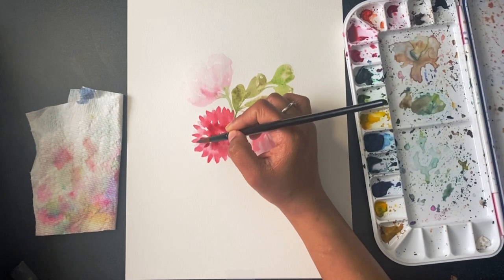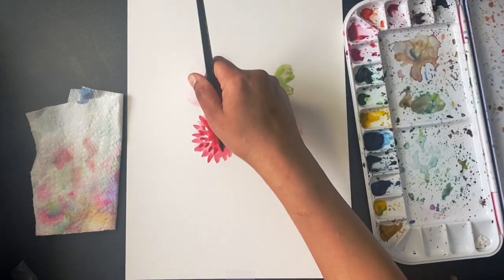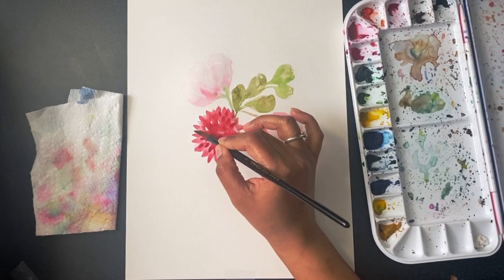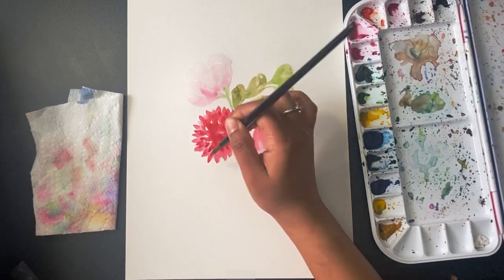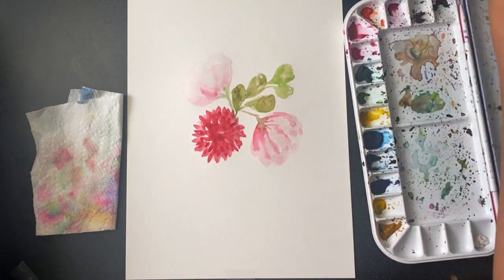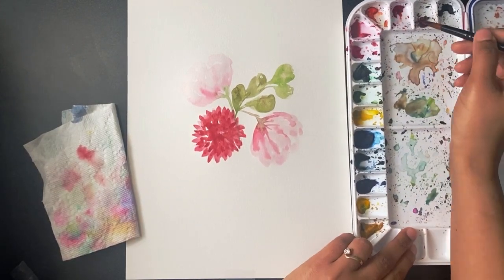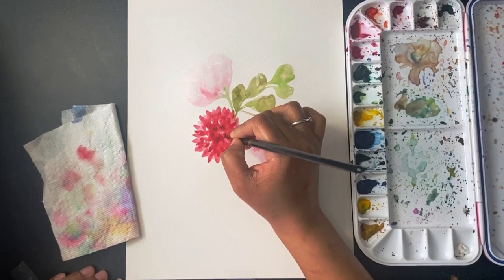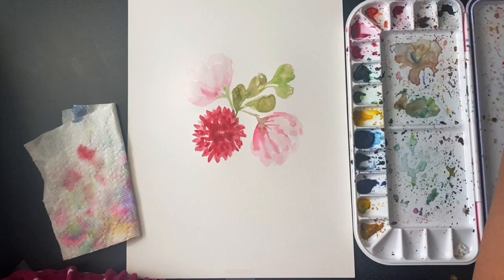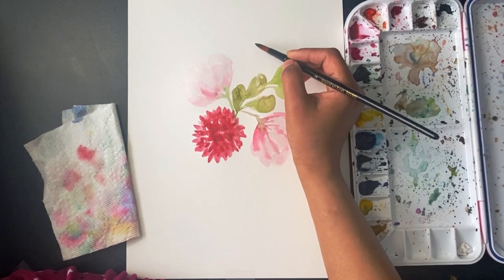I'm adding a darker tone of red to my flower to add shadow and depth. Light and shadow is very important in painting — you need to see where the light is falling and where you want the lighter colors and where to add the darker colors. Wherever the light is falling from, keep that area lighter, and darker where the shadow is.